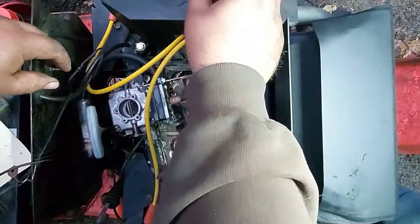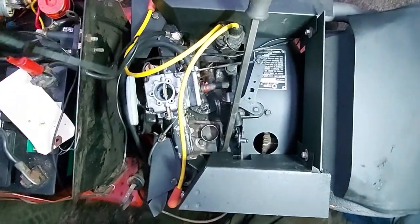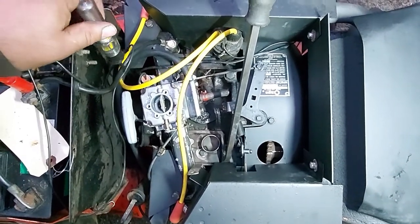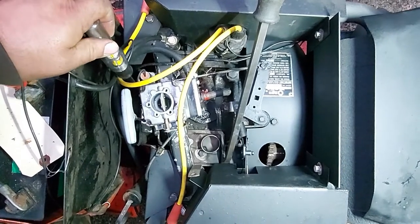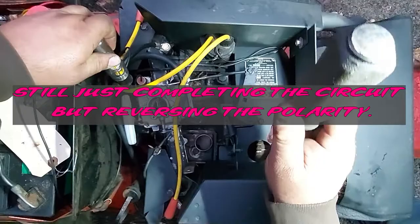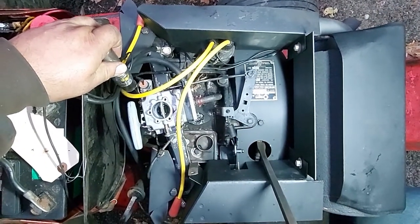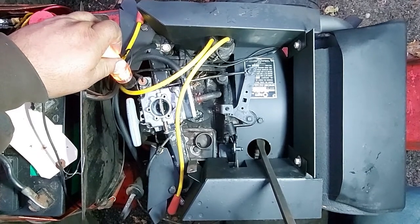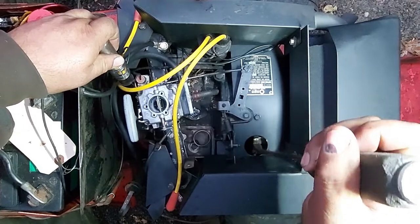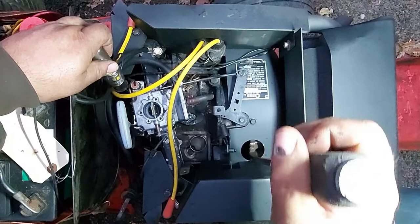Now if you hook up your test light the opposite way — put the clamp on the ground and then use the probe as your positive — you go back and touch your wire where your coil and condenser are. When the flywheel comes into position, it gives you contact and now you have the light. Now we're past it. Now we're just about right, and that's where your spark happens — 21 degrees. So hopefully that makes sense.